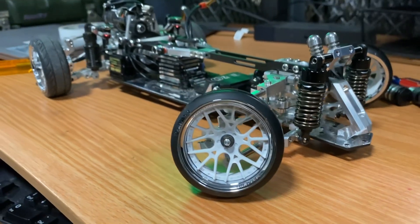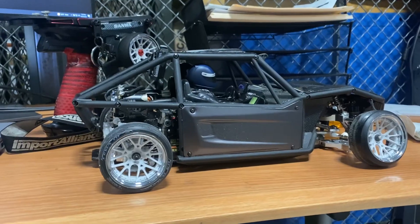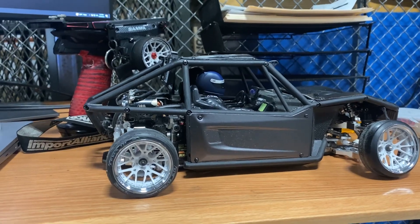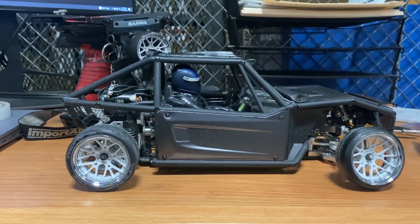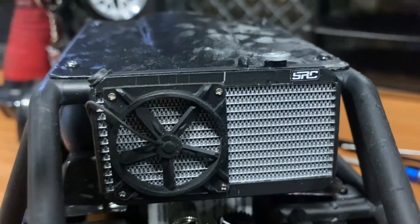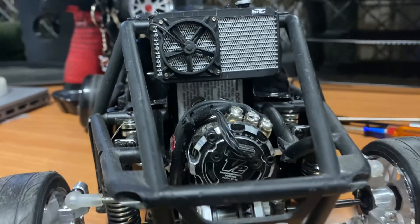Now we have the RES 2 in the copper cage. I wanted mine to look a little different — obviously plenty of people have done copper cages, but I'll make a build video on that. We're going to close it out with some scale accessories from SRC, so this is a little teaser video.